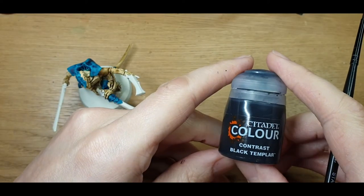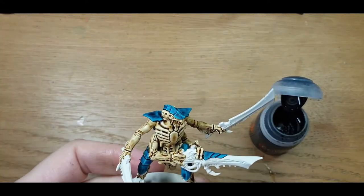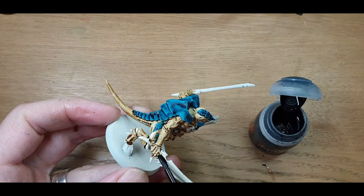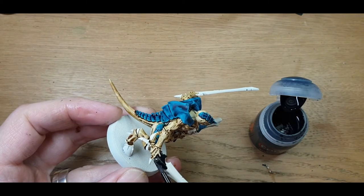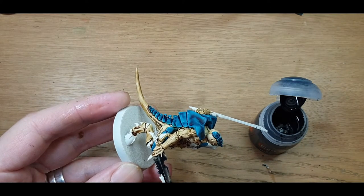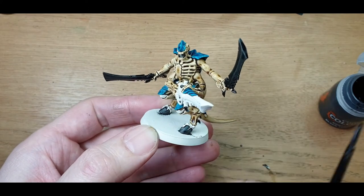And on to contrast Black Templar. This is going to be for all of the bone swords, hooves, and generally spiky bony bits on this guy. Nice thick coats all over it, trying to get it covered in one go. We'll fast forward through this bit. Right — that looks like that's it. We've got all the black done. This just needs to dry out.